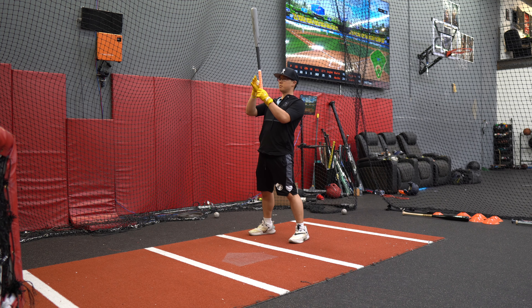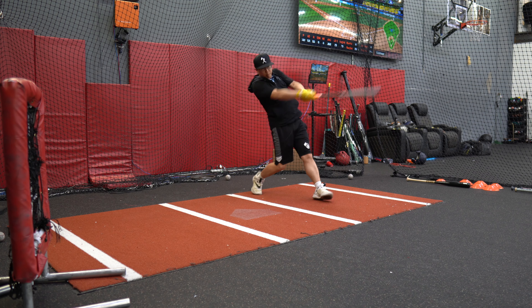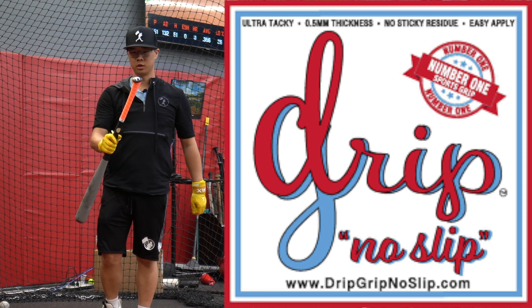I'm about to take my last swing. I can't even really tell that I've used this, and the grip stays in place — that's good. Drip Grip, good, I approve. Gonna use it.